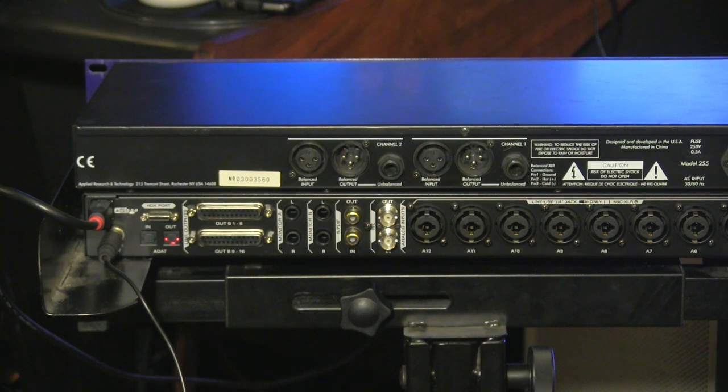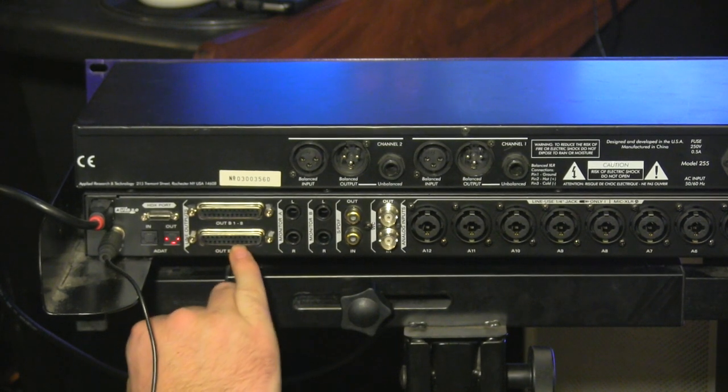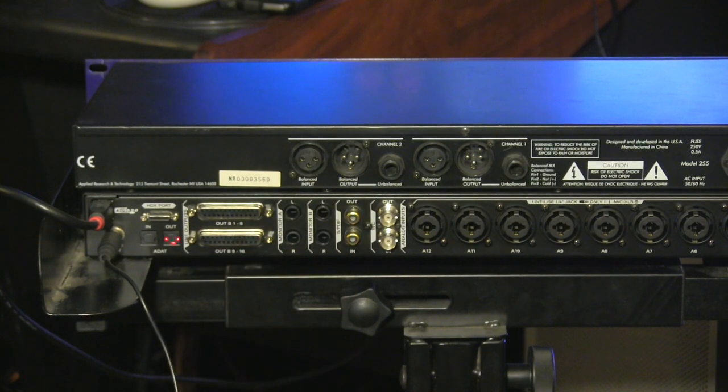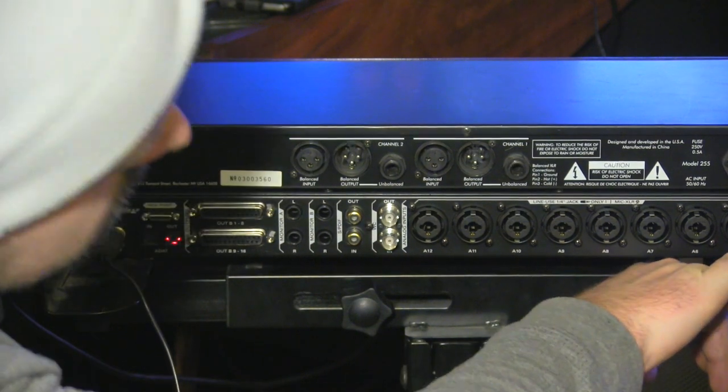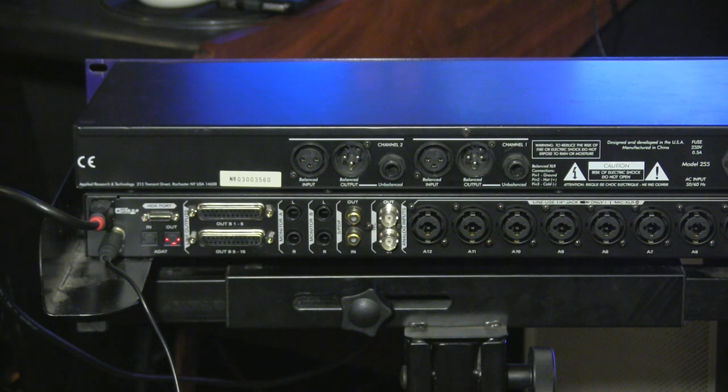It's a great way to keep yourself organized. On this DB25 cable, channels 9 through 16 are on the second DB25 port, and 1 through 8 are on the first. In the case of the Orion Studio HD, you do have an insert for channels 11 and 12, which you can use, but that's too easy for this video. We're going to show you a different way to do it.